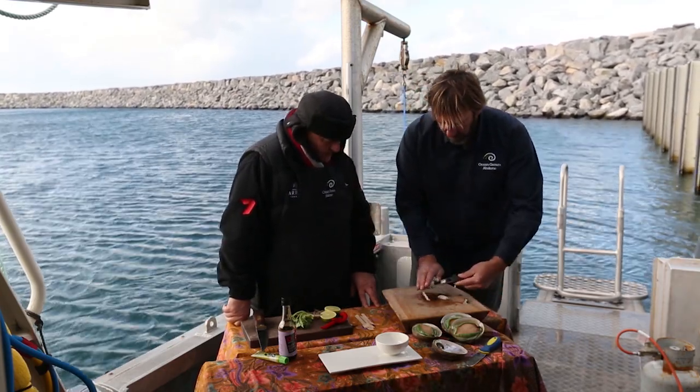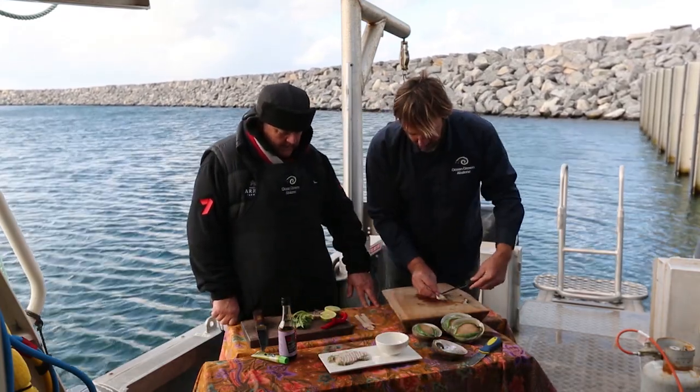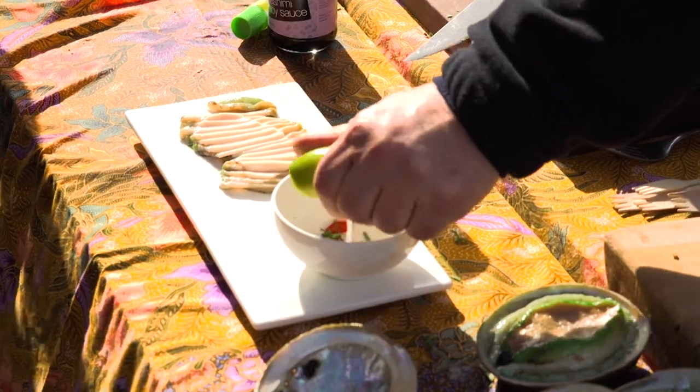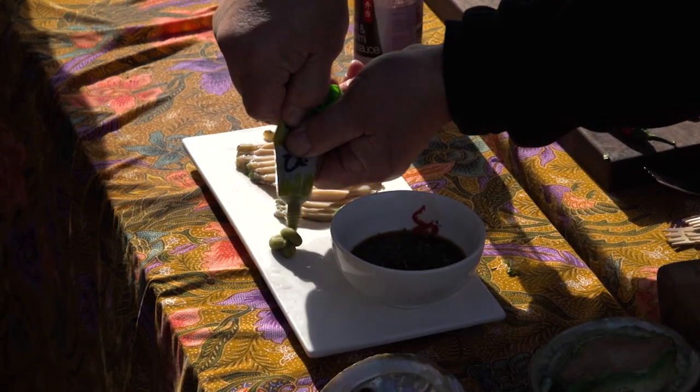So you just grab the abalone like that and just lay them out on the plate. Simple as that. A bit of wasabi and your sauce. For my sauce, I chop some coriander and chilli with a squeeze of lime and a dash of soy, and pop a squeeze of wasabi on the side.